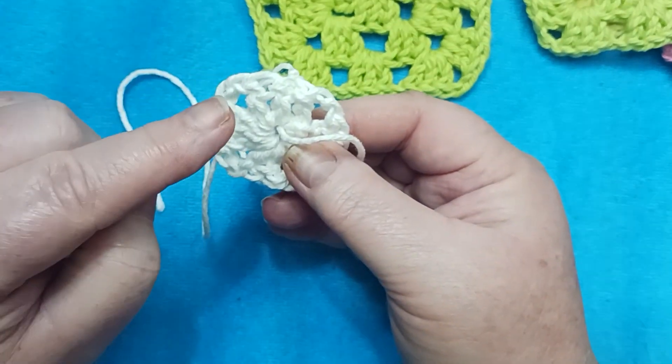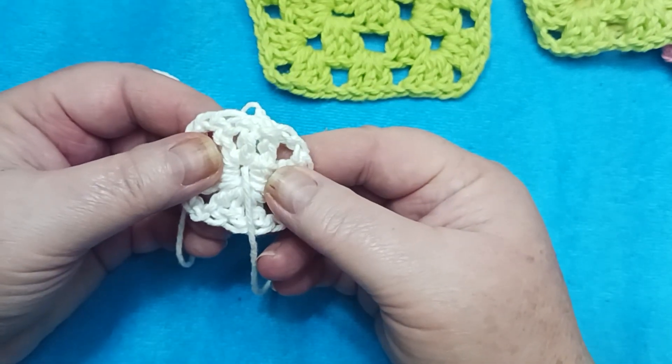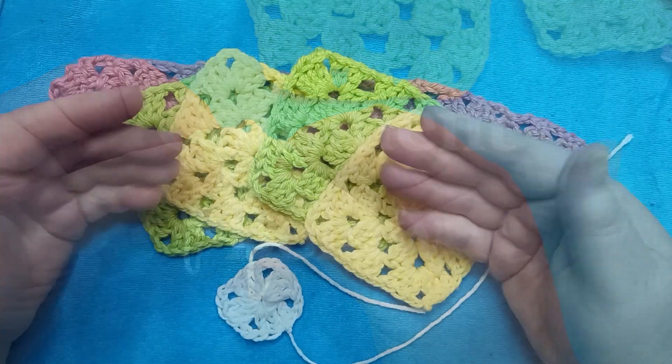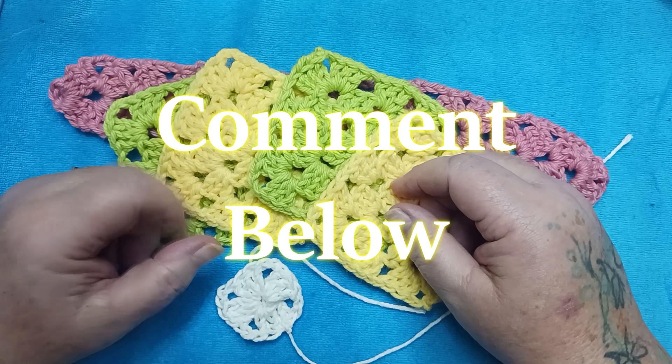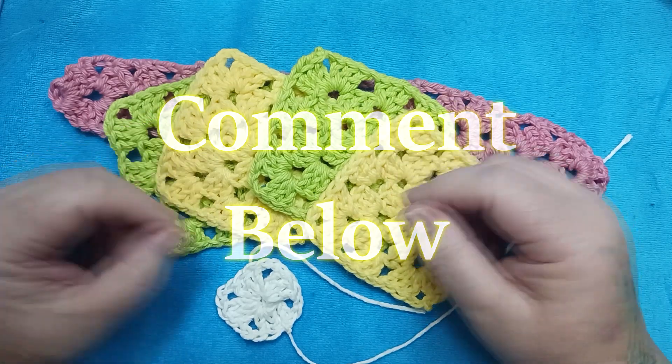This is the best, most secure way to finish off your work to make sure that your beautiful project stays for generations to come. Do you have any tips that you'd like to share? I'd love to hear about them — make sure you leave them in the comment section below. Maybe I'll use them in a future video.